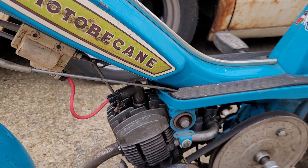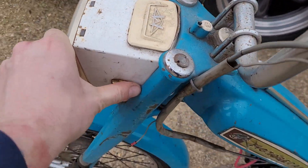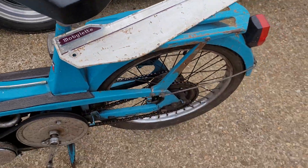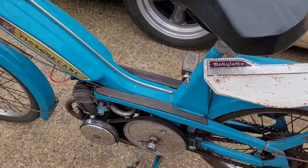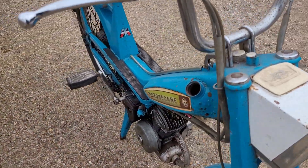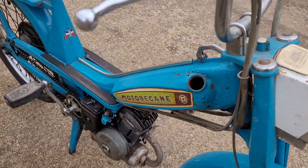It's got the coil switch. These are becoming quite popular but it is no reserve, sold as a project. V5 and full receipt will be given with the VIN.